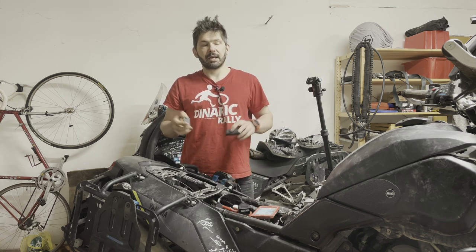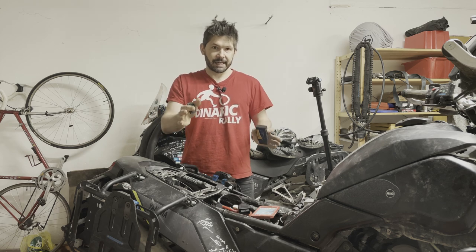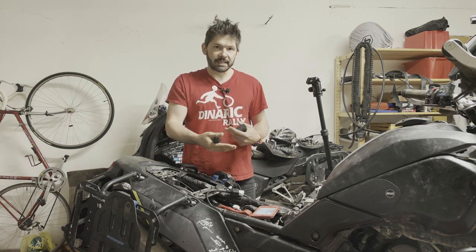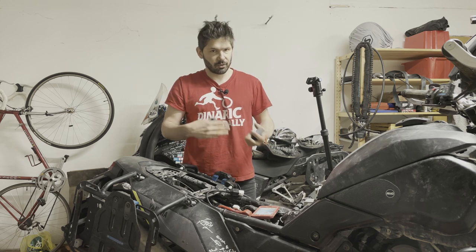What I'd like to do is go through how we can connect these devices to the bike, what cables we need, and show you how it looks when you read the codes, when you can clear the codes, and all that kind of stuff.